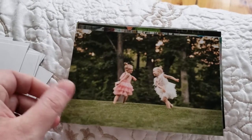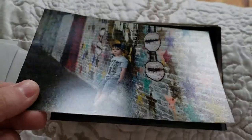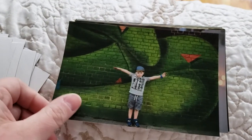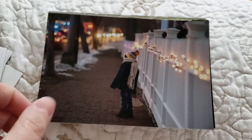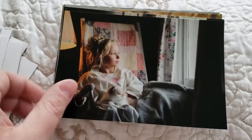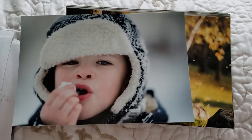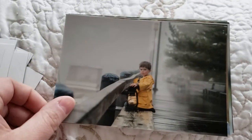I just am blown away by the quality of this paper, you guys, and the color. I think what I will do is order some of these same prints from Shutterfly or Tiny Prints just to show you the difference between what they look like when you print from there versus from mpix.